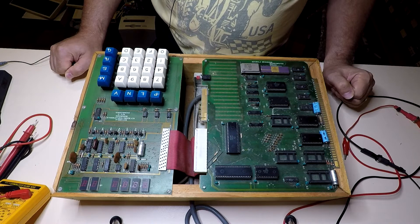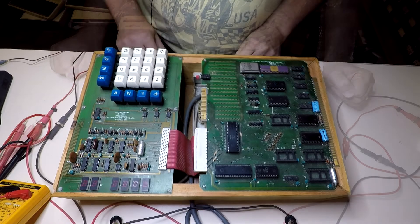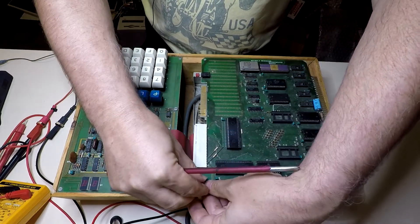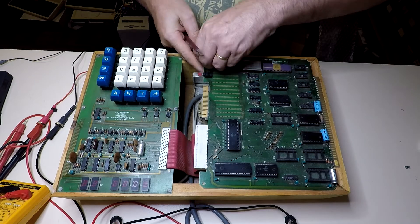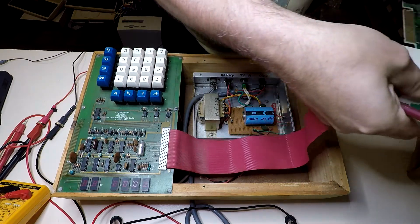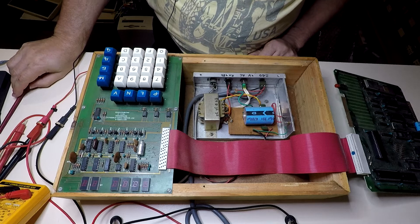Who knows if this thing works. We'll unscrew the boards and have a look at what's underneath. The screw holes appear to have been long stripped. There's a nice length of ribbon cable there and a homemade power supply down in the bowels of the box.